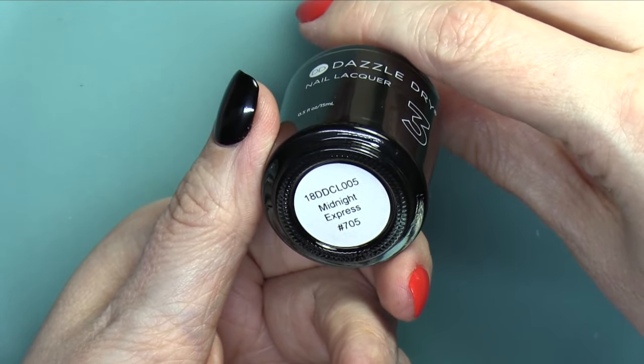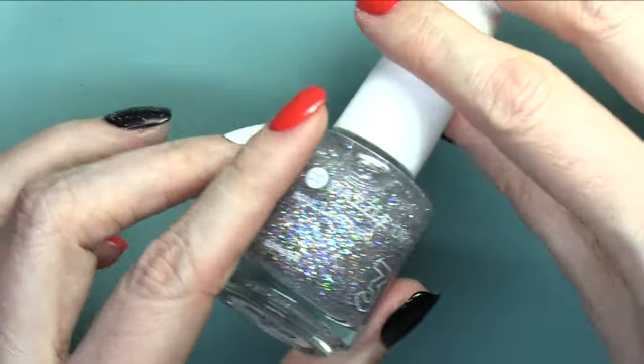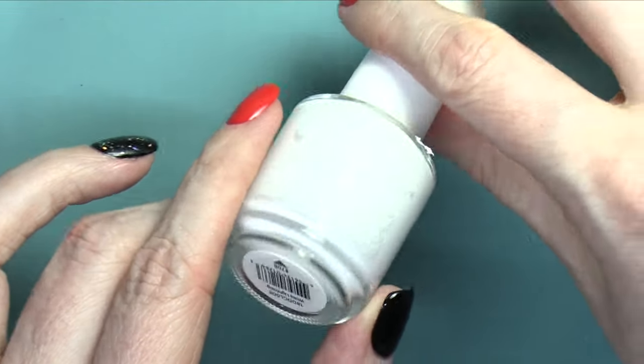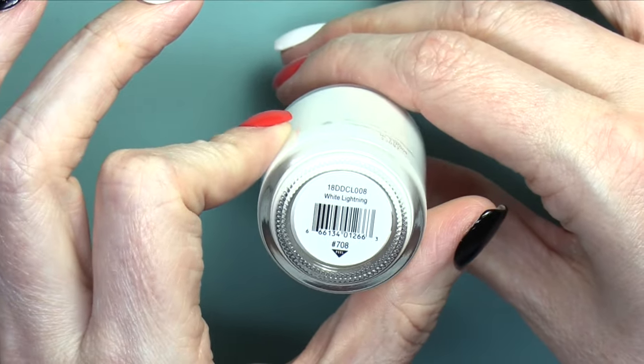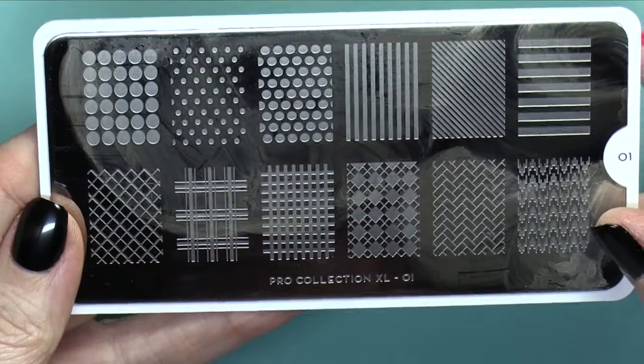The colors I've already painted are Galactic Fire, Midnight Express, and I put just a little bit of this sparkly topper called Diamond on top of my ring finger that has black. And then I also used White Lightning. These are all colors by Dazzle Dry. So I did base, two coats of Transform, and then the color.